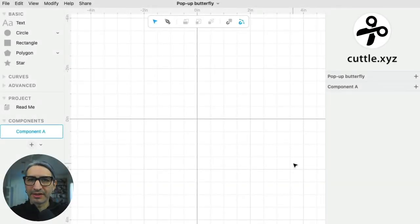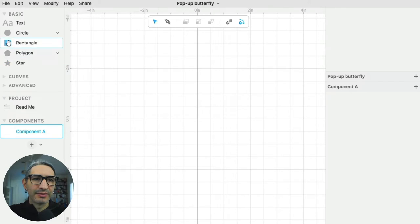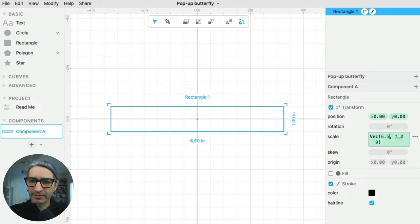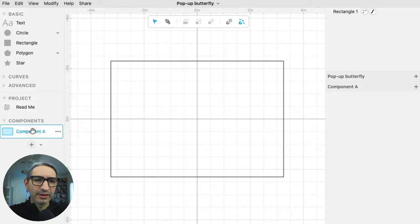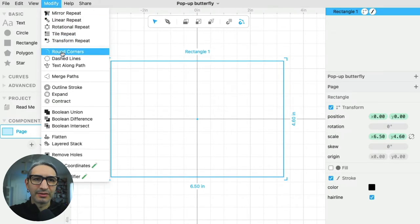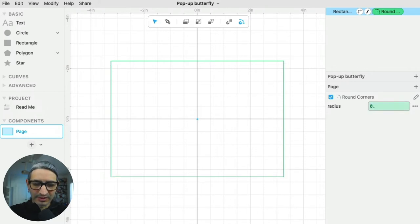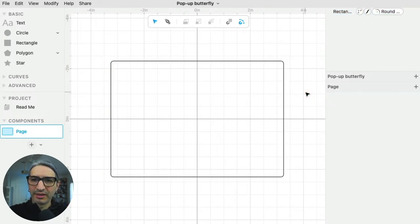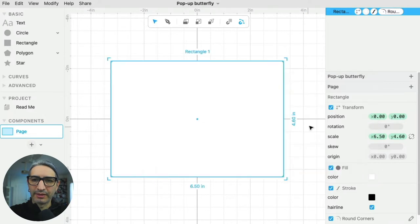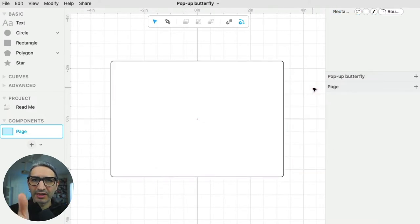Here I have a brand new project and my first step is going to be defining the size of my unfolded page. So I'm going to grab a rectangle — I had previously decided that is 6.5 by 4.6 inches. I'm going to call this component the page. I'm going to be working by defining each element as a separate component. And just to make it nicer, I want to round the corners — I'm going to do a 0.1 inch radius. I'm also going to make it white, so I'll change the fill to white. And I know that this page is going to have a fold down the center.